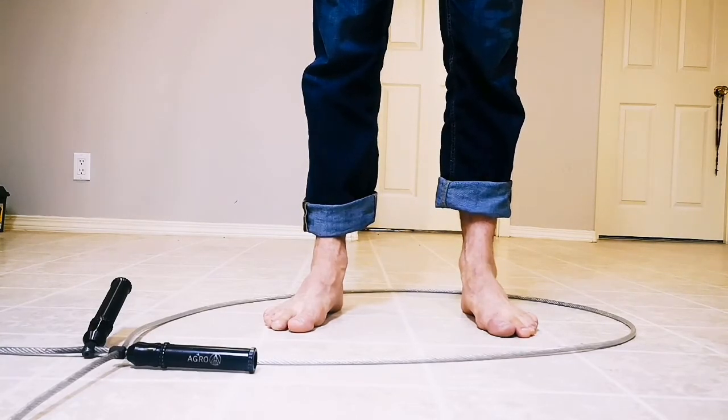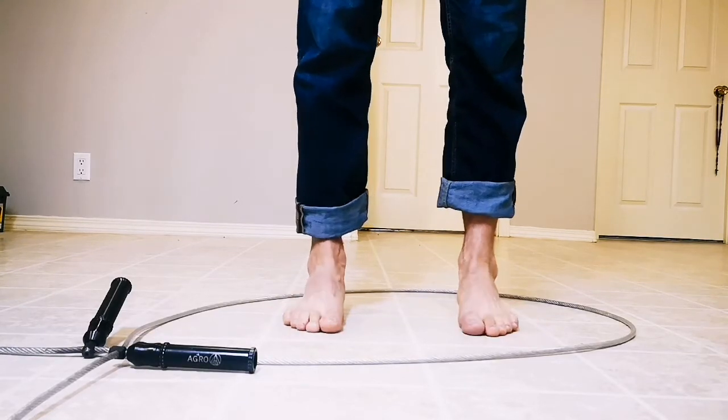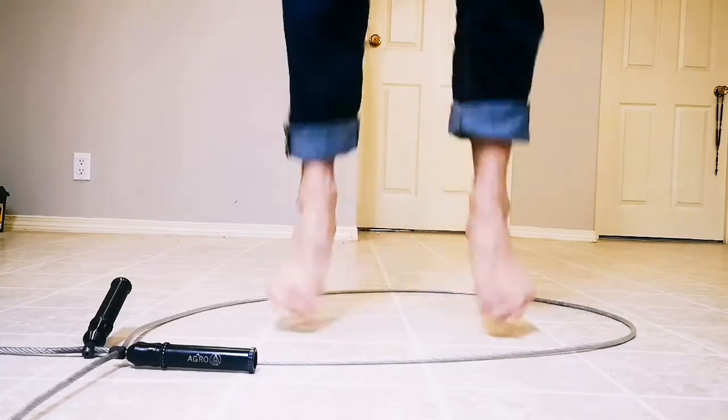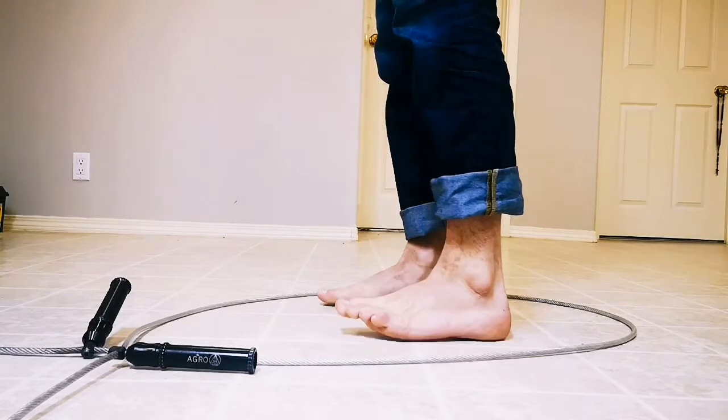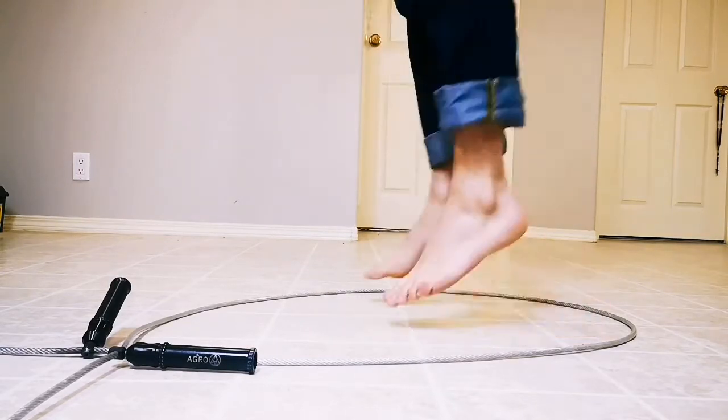There are a few basic patterns that we start with. With the Agra Rope being a weighted rope, it's not a trick rope, so it's pretty straightforward. So there's your basic two-foot pattern, which is here. And I'm bouncing on the balls of my feet.